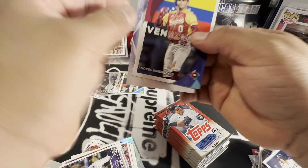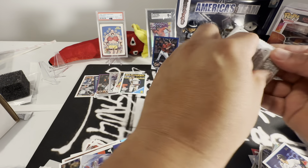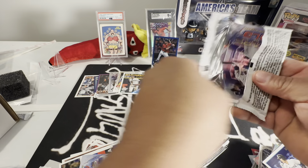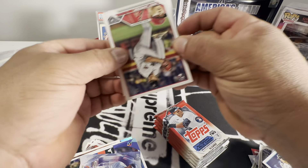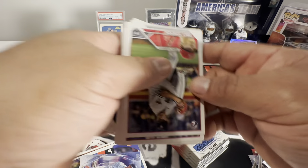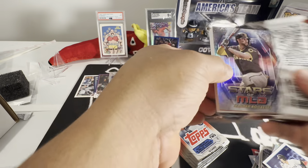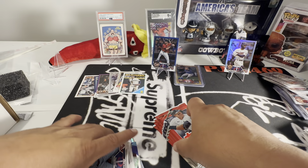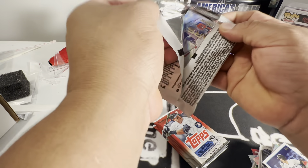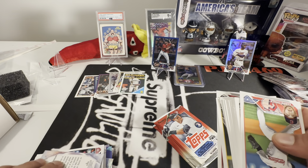We have a Baseball Classic of Andres Jimenez. Then all-stars — nothing in there. We got another chrome of Chris Bryant, nothing else in there.